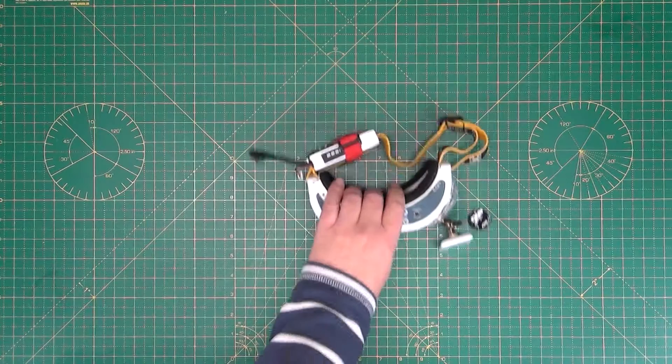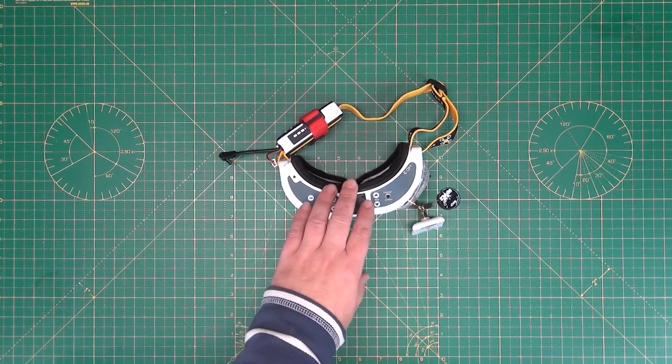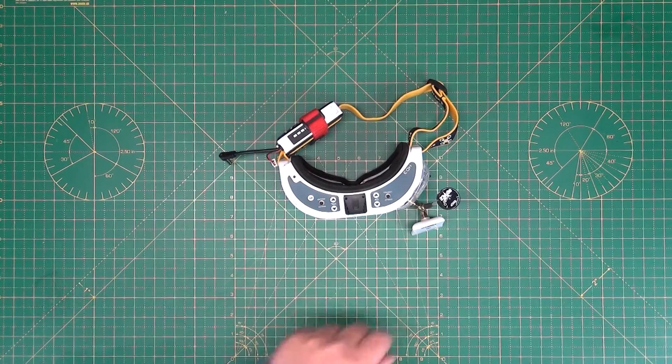We've got the FPV goggles here, and FPV is first person view — this is the idea of flying an aircraft as if you were sat in it. Rather than what we would traditionally do, which is line of sight, i.e. watching the aircraft as it flies around, FPV is a whole different way of doing it and it's brilliant fun. Really really good fun — once you try it you never want to fly anything else. Goggles are required for FPV.